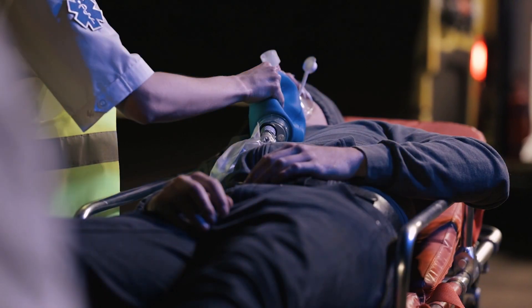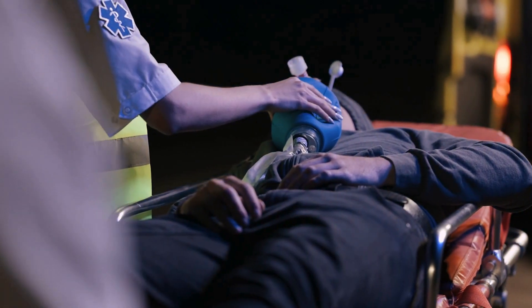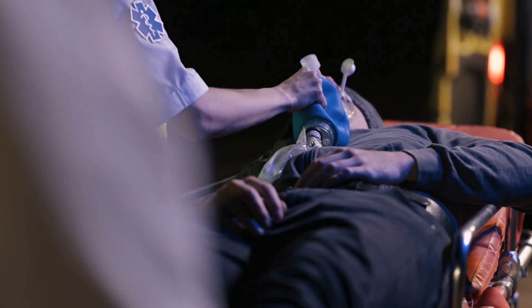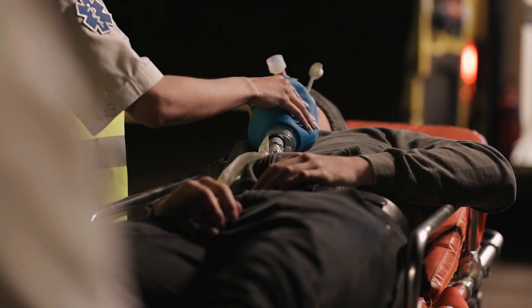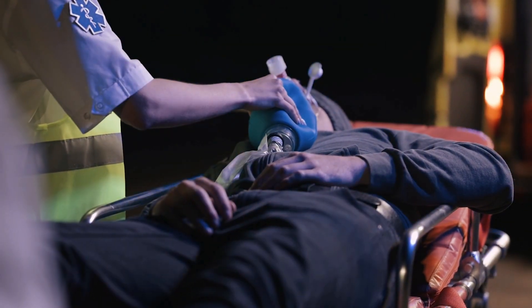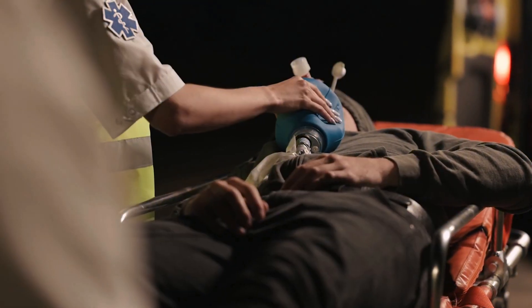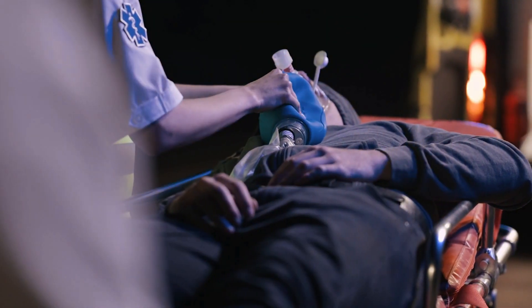But be careful — don't over-inflate. After each breath, it's essential to check if it's effective. First, look: watch the chest rise and fall with each breath you give. Then, listen: place your ear close to their mouth to hear for breath sounds. Finally, feel: check for air movement by placing your hand near their nose and mouth.